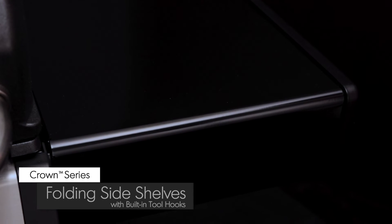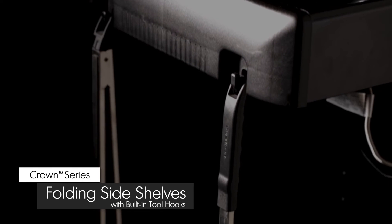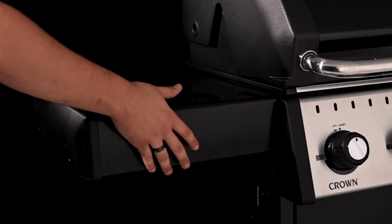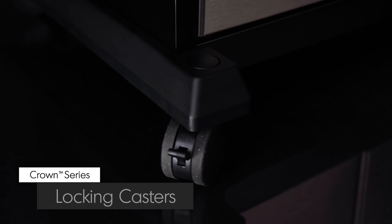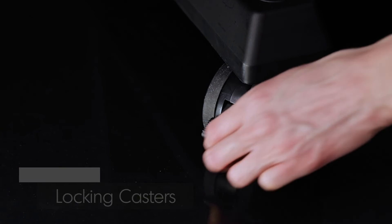The stylish cast aluminum end caps provide added durability and heat retention. The painted steel side shelves come with tool hooks to keep all of your grilling essentials close at hand, and are designed to fold down for easy storage in tight spaces. All Crown models come with four durable locking casters, which firmly lock your Broil King grill in place.